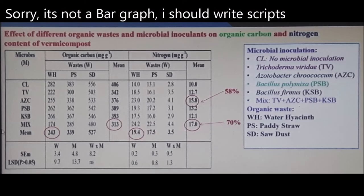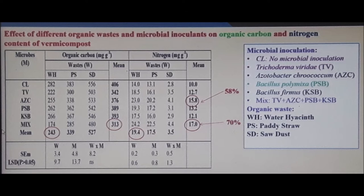Now this cool bar graph: the title is 'Effect of Different Organic Wastes and Microbial Inoculants on Carbon and Nitrogen,' and it was for vermicompost but gives us a useful comparison. On the right-hand side the inoculations are listed — C is the control at the top, then Trichoderma, azospirillum, then bacillus, and then a mix at the bottom.